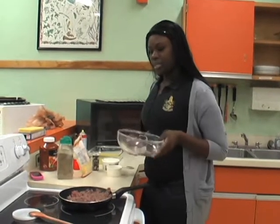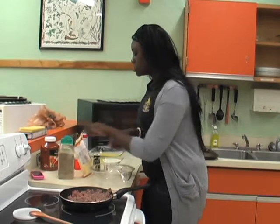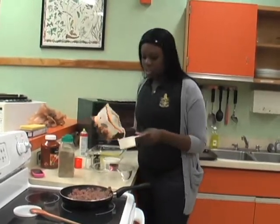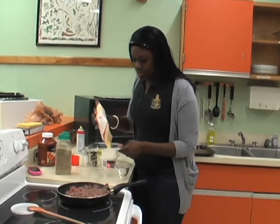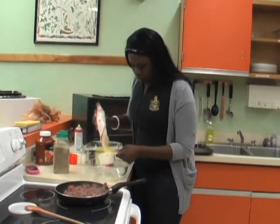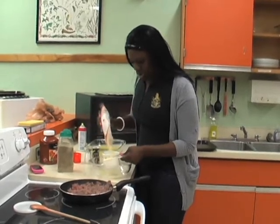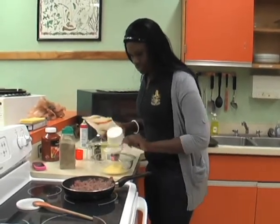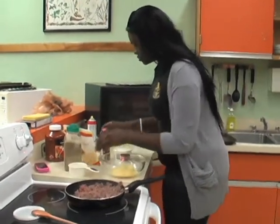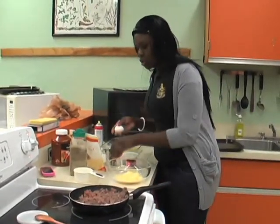Step three: add a medium bowl and combine. Cut in the cheddar — you can use any type of cheese. You're going to add some eggs.